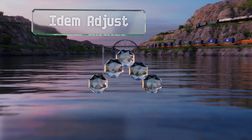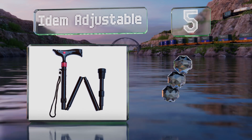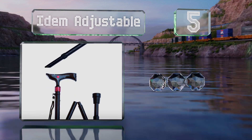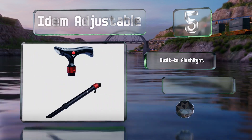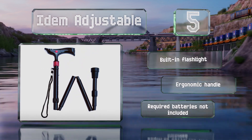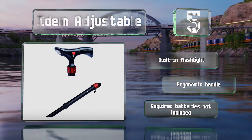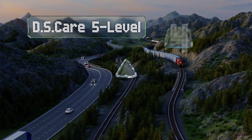Halfway up our list at number five, the Idem Adjustable features an integral panic alarm and red strobe light to alert passersby in the event of an emergency. It also has a special base that enables you to return it to an upright position by stepping on it should it fall over. It's equipped with a built-in flashlight and an ergonomic handle, but the required batteries are not included.